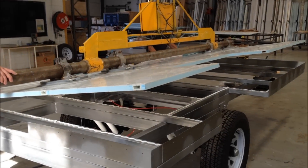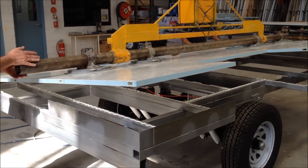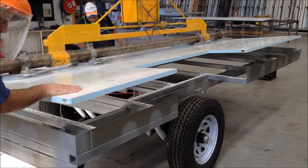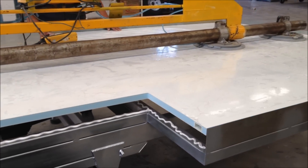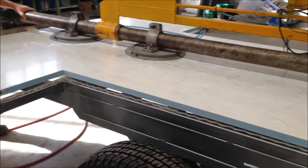So the floor's now being introduced. We've made sure the underside of the floor is free of any manufacturing dust or fibreglass dust. We're sitting on a nice fat bead.